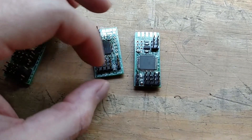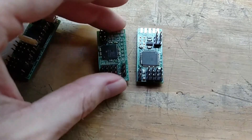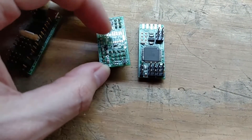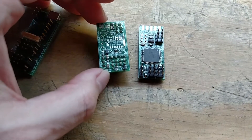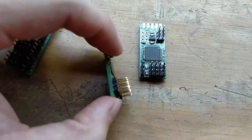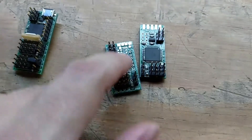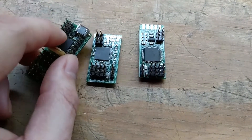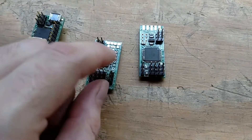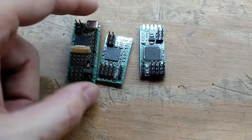It's a user-programmable servo controller, cost-reduced, so it doesn't have CAN bus, doesn't have the SD card, doesn't really have much of anything — it's literally just the microcontroller. It doesn't even have an external oscillator. The full version has an external oscillator because USB timing is pretty critical, but this one just uses the internal oscillator, which is good enough for running some servos.